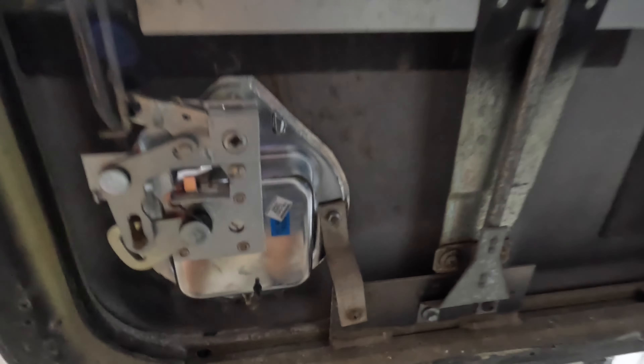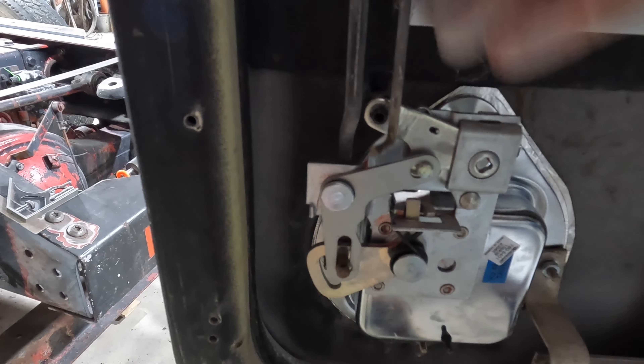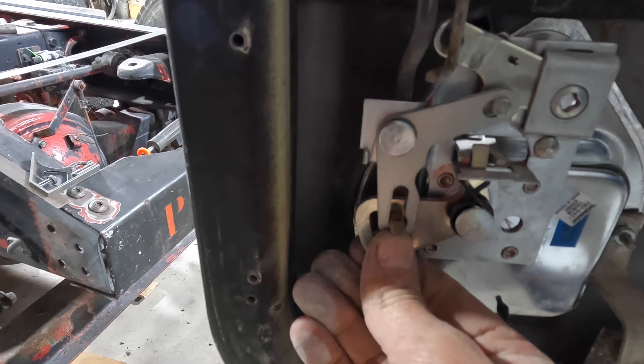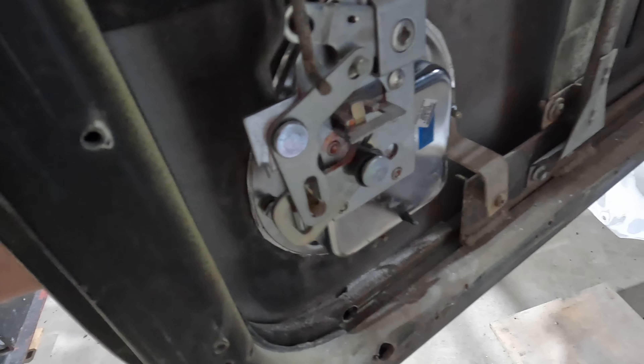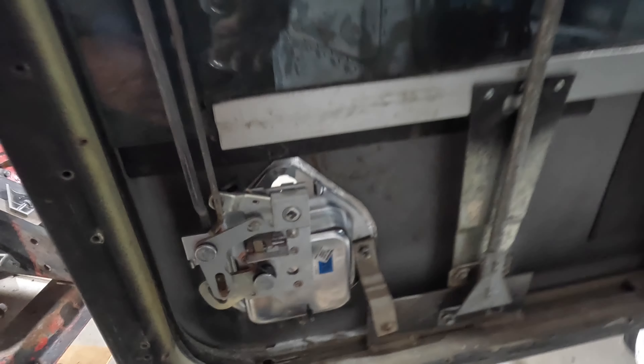I'll show you in here - a little bit dark, sorry. I haven't got the actual lock clipped in yet, but yeah, put that in there. I'll set the door up right and get it working.